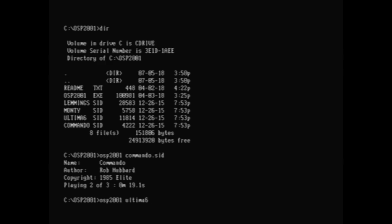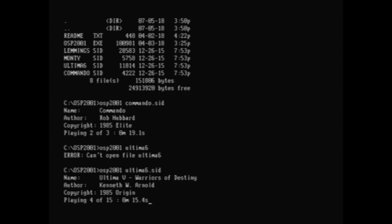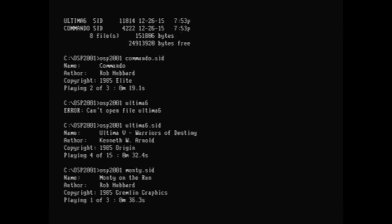Let's try something else. This is a DOS program designed to play actual C64 SID tunes over an SSI card. Let's try Commando, then Ultima 5, then Monty on the Run. This all works just fine.